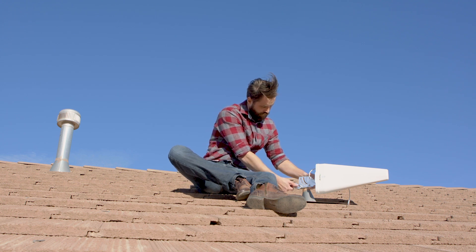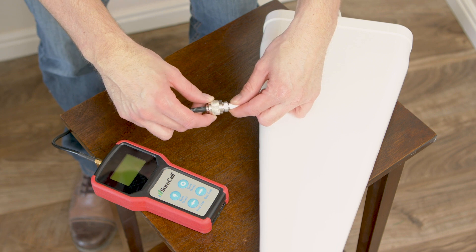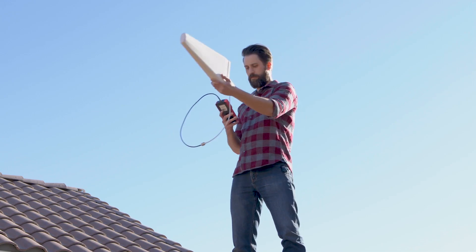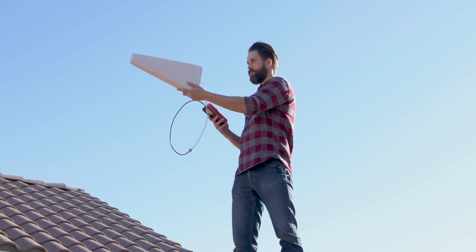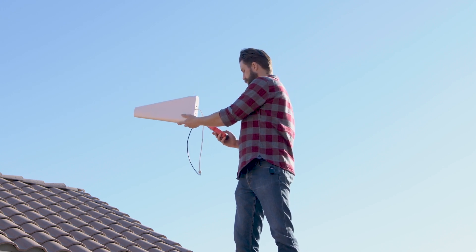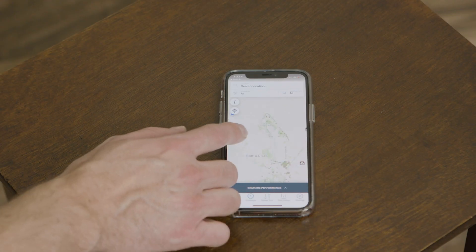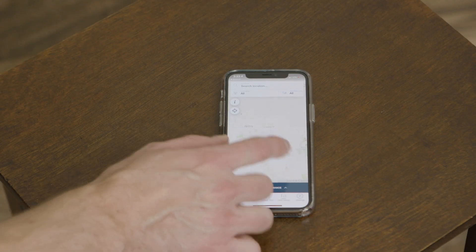To find the direction of the nearest cell tower using a signal meter, connect the signal meter directly to your antenna, then sweep your antenna in a 360-degree pattern, noting the signal on the meter until you find the area of strongest signal — that's where your tower is. Or you can use the OpenSignal app on your phone to find the location of the nearest tower.